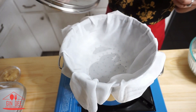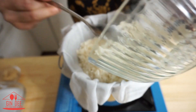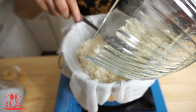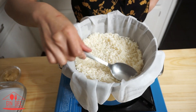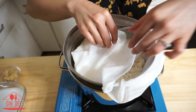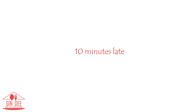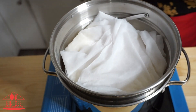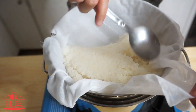Next, steam the rice. You should put a cheesecloth to hold the rice, which makes it easy to flip the rice over to cook thoroughly. First, I steam for 10 minutes. After 10 minutes, flip the bottom up, then steam again for 5 minutes.